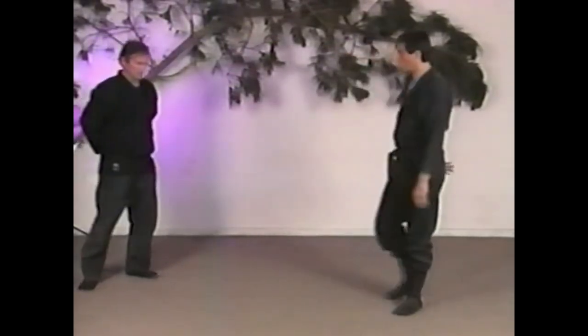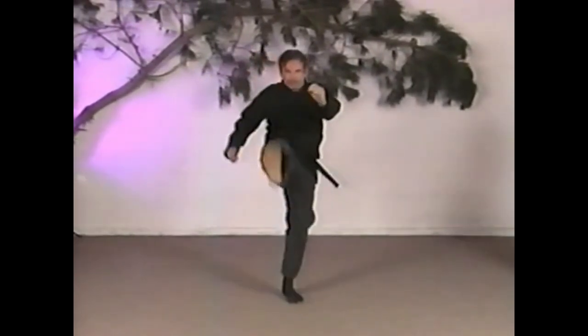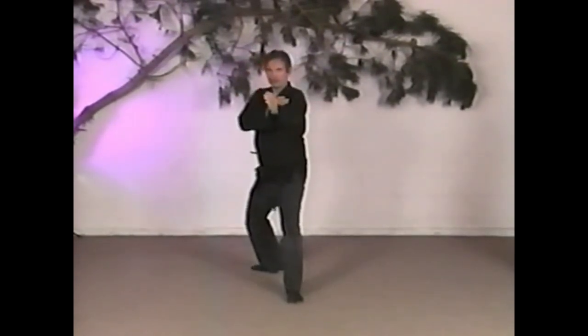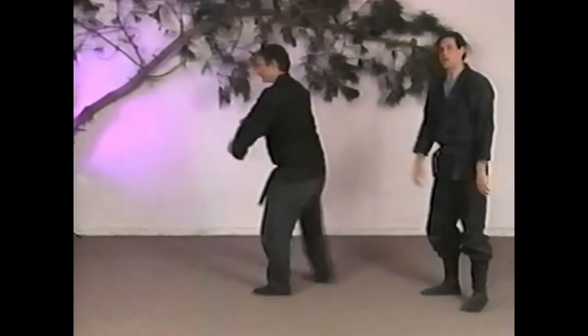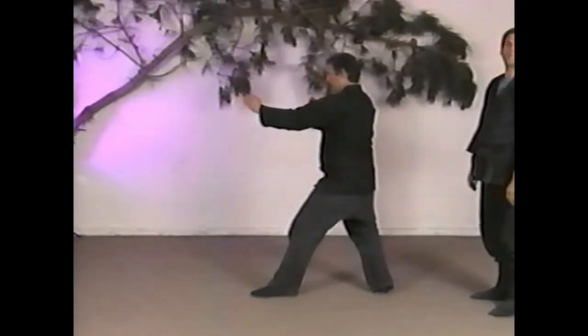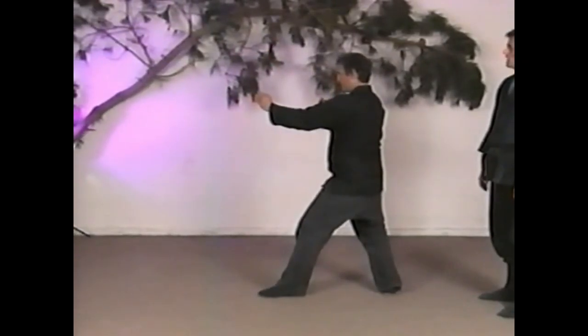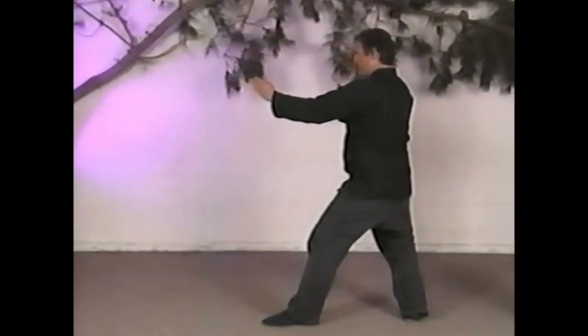The next kick is a toe kick. It's very similar to the stomp kick: knee comes up, but instead of stomping out with the heel and the flat of the foot, the knee comes up and then the toe kind of snakes out to hit a target.